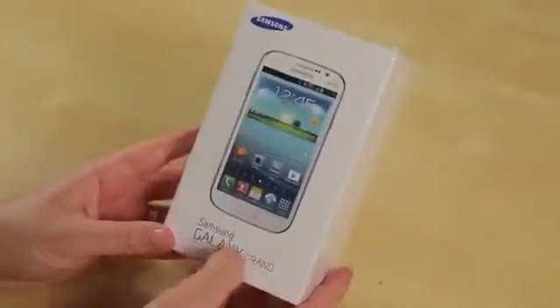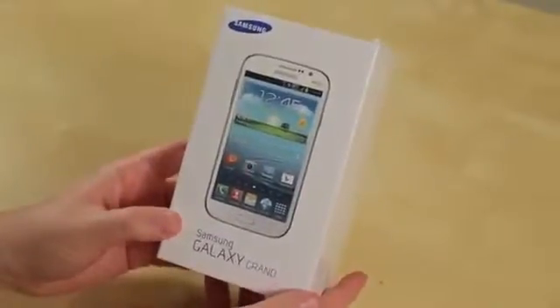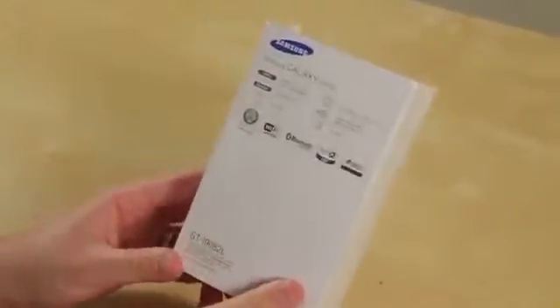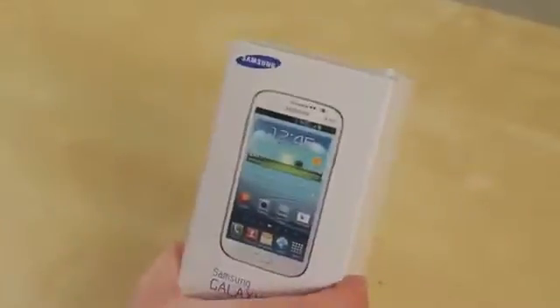So here is the box for the Galaxy Grand — although Samsung should call it the Galaxy About $400, since that is what it costs. It looks pretty much like every other Samsung Galaxy box that comes unlocked, the Galaxy S3 and the Note 2, all white. Picture of the device on the front, looking suspiciously like its big brother the Galaxy S3. And I say big only from a spec standpoint — from a screen size standpoint, this guy is right in between the S3 and the Note 2 with a five-inch screen.